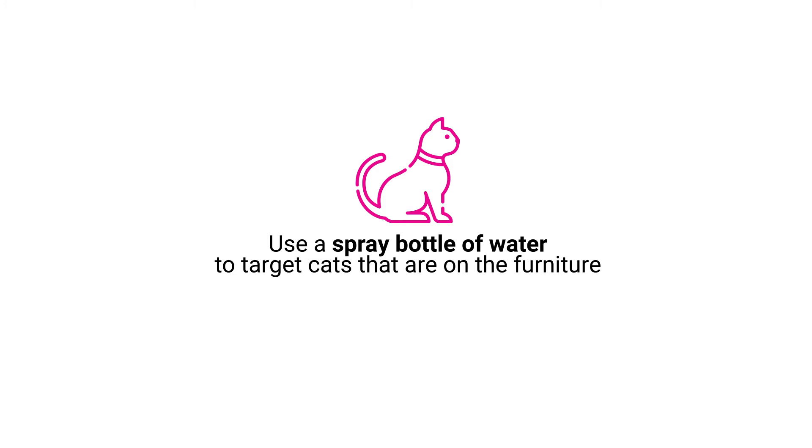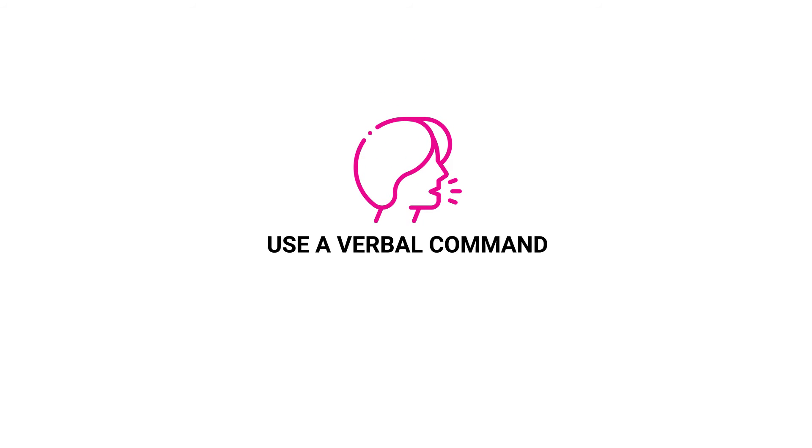Train cats by using a spray bottle of water to target cats that are on the furniture. Also use a verbal command such as "No!" or "Get down!"